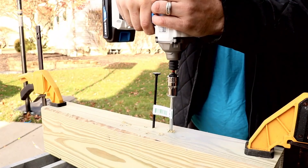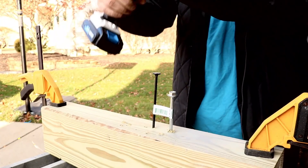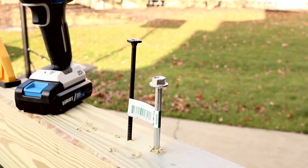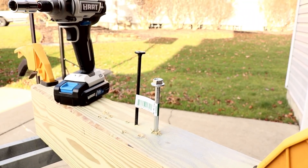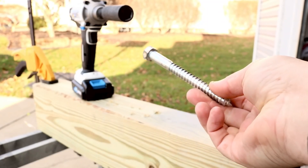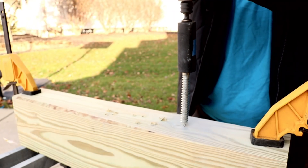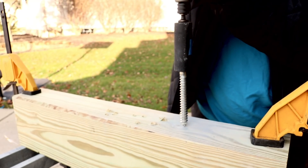Let's move it over to a half-inch lag — again, no pilot holes. I want to see how this does. We did run into a bit of an issue with the half-inch, I'll talk about it right after. Just giving you a view now — here we go, this is going to be the test: the half-inch. Will it drive it the whole way down? I have never had an impact driver fail me yet.